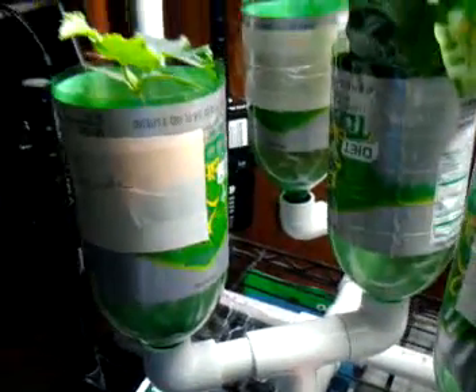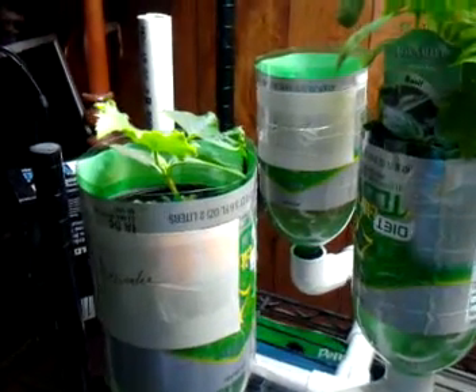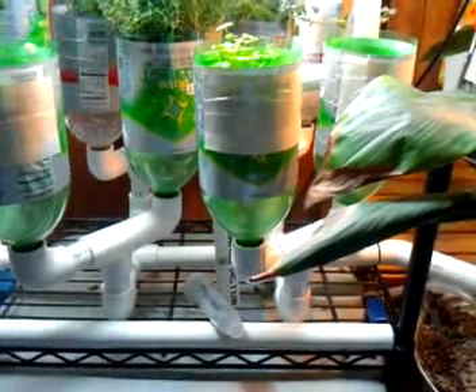Hi, everybody. This is my walkthrough of hydroponic garden version 3. As you can see at the distance shot, I have made it completely out of PVC pipe and 2-liter bottles.